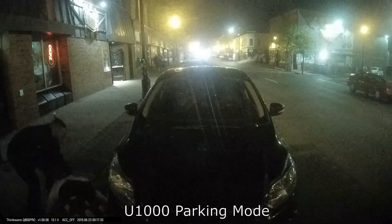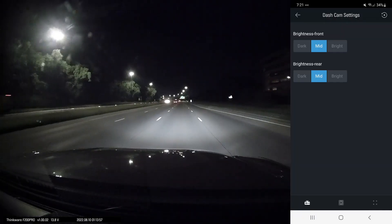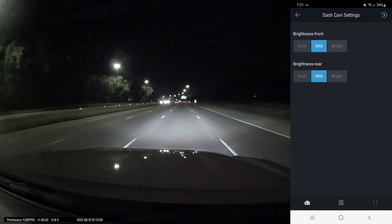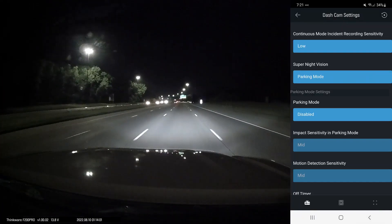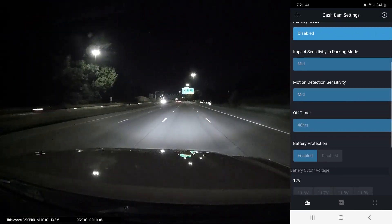I didn't even notice the dent for two weeks, but because I had parking priority set on my U1000 from Thinkware, I was able to go two weeks back and still find that clip — and it was tagged as a parking mode impact. That's a feature that I think really stands out with Thinkware.